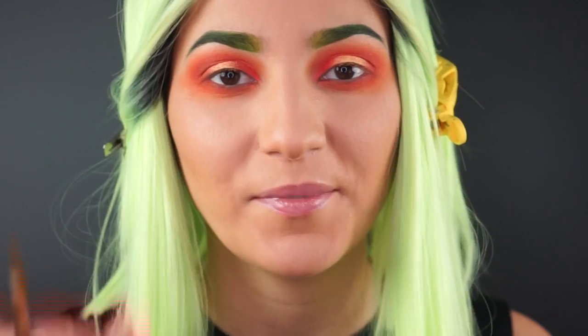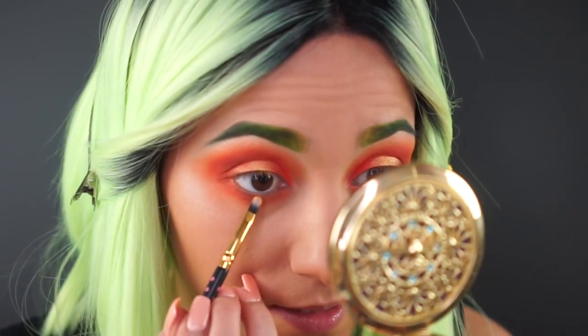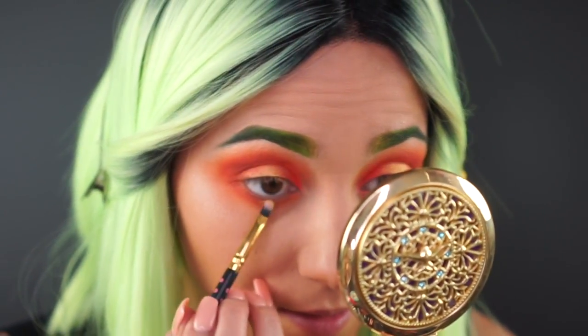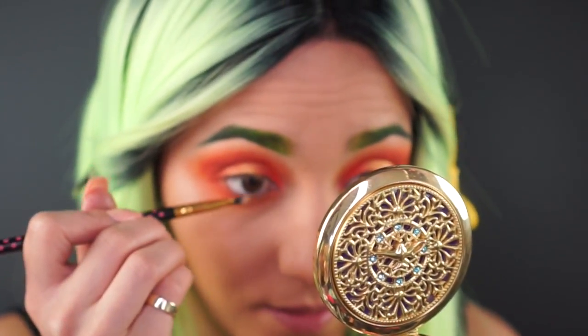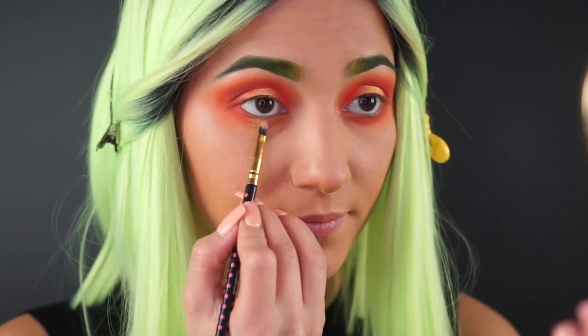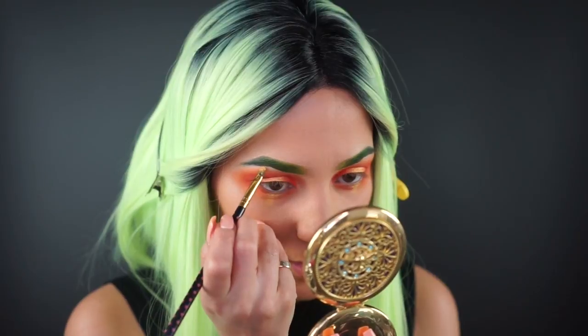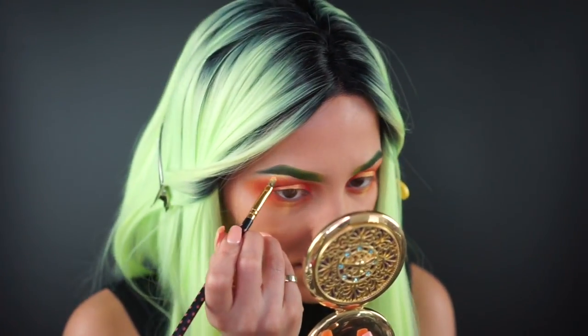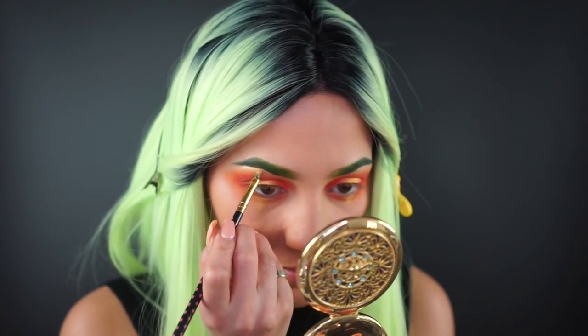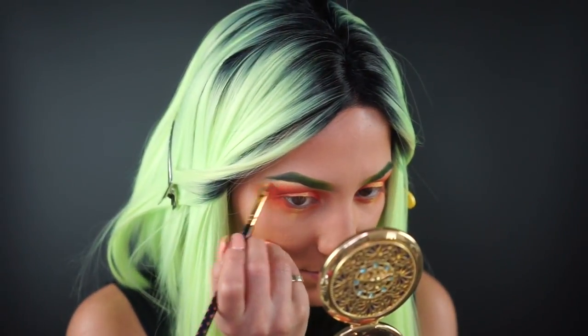I'm adding that same pigment onto my lower lash line, just right in the center, to really highlight and bring that forward. Now I'm taking some of that same gold and I'm going to highlight right under each little green eyebrow to really connect the gold and green. I mean, it can't be a Saint Patty's Day look without some gold, right?